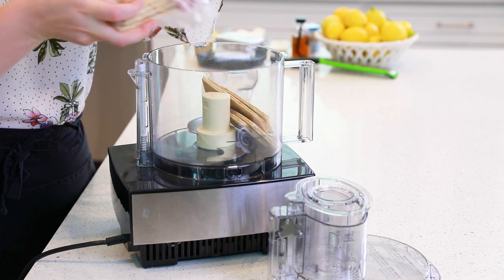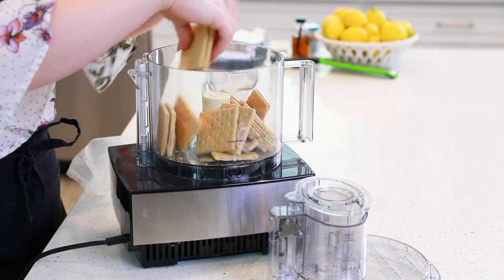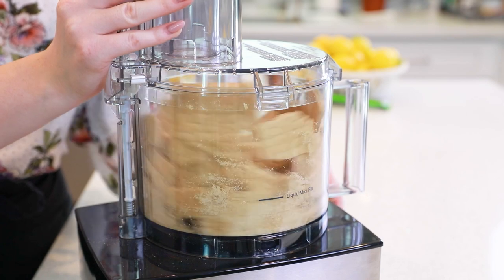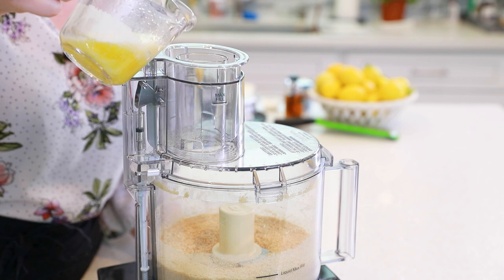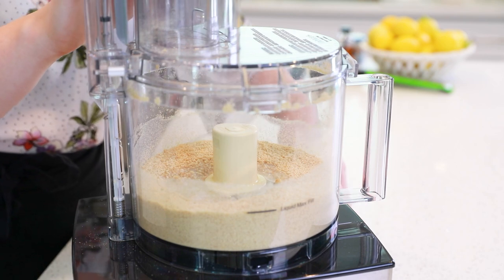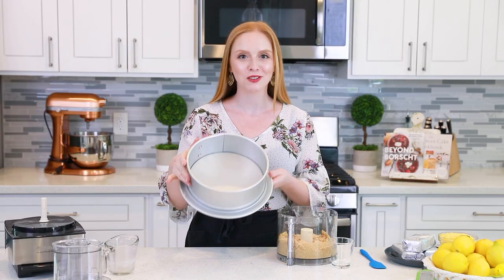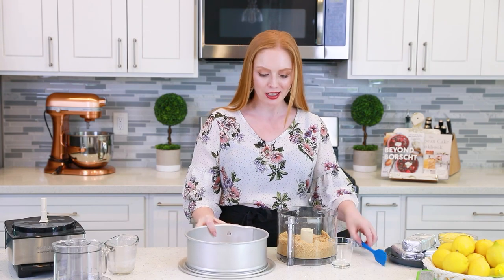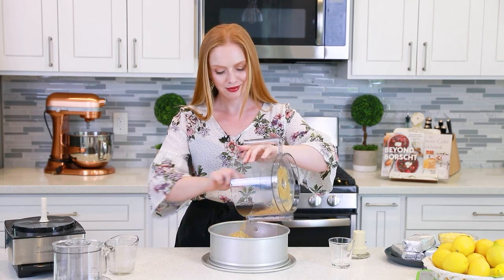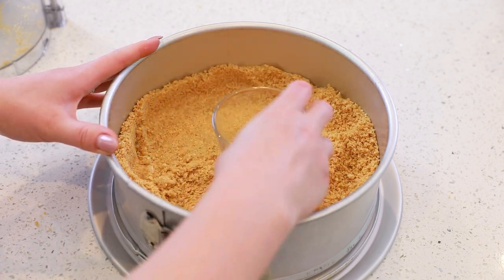Let's get things started with our graham cracker crust. We need about 12 graham crackers — drop those into a food processor. You can also use lemon cookies for this recipe if you want to add some extra lemon flavor. Pulse the cookies until fine crumbs form, then pour in a third cup of melted butter and pulse again until the crumbs are well coated. This cheesecake recipe can be made with an eight or nine inch springform pan. Transfer the crumbs into the bottom of the pan.